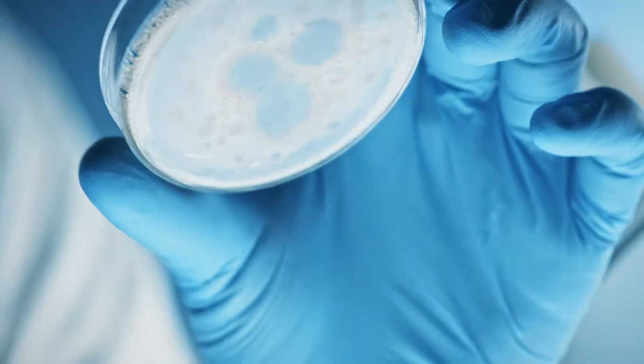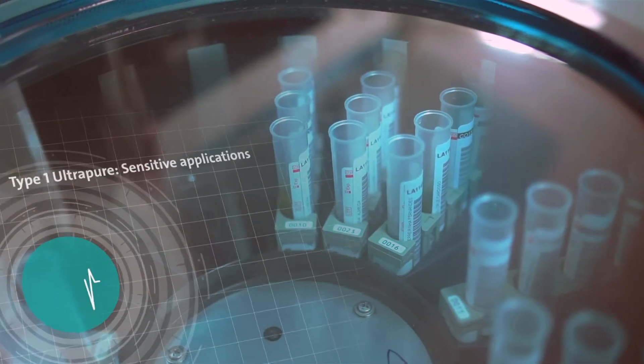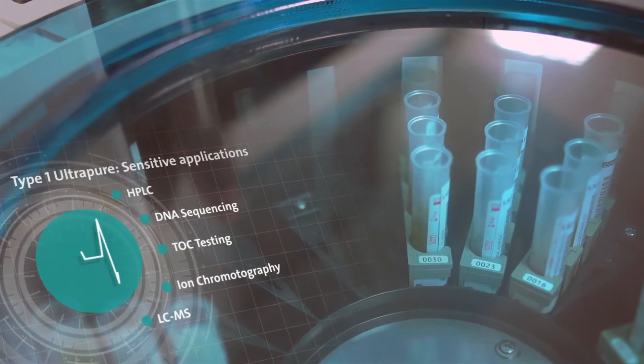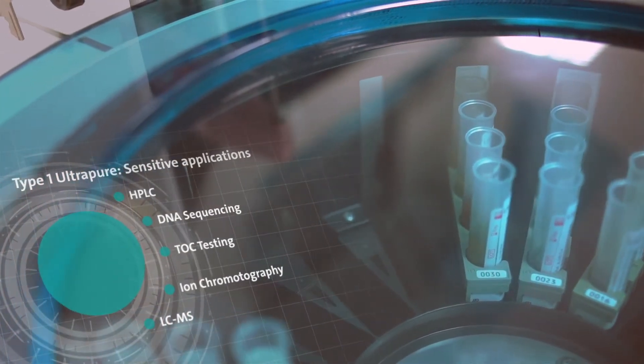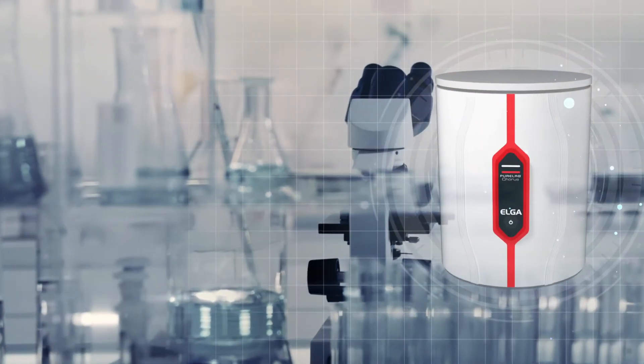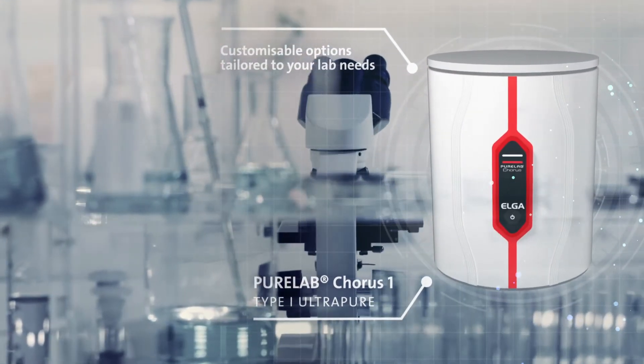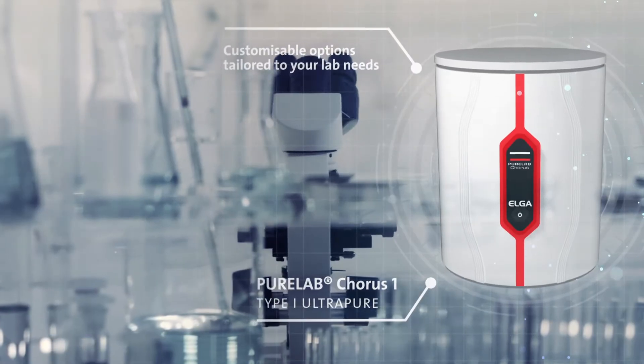For your most sensitive applications such as analytical analysis, like HPLC and DNA sequencing, Type 1 Ultra Pure Water is needed. Elga's Chorus 1 system provides the water necessary for this workflow through a variety of customisable options tailored to your lab needs.